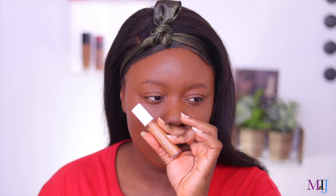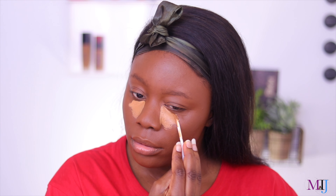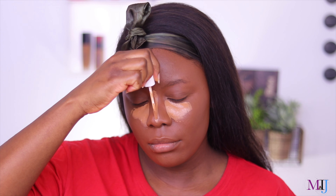Every time I finish a product I try to pace myself and try other things. The next best thing is the Fenty Beauty Pro Filter concealer. The first time I tried it I wasn't madly in love, but I've been reaching for it non-stop and it's literally almost finished. I'm reaching for it not just to finish it — I genuinely like the way it looks and feels.